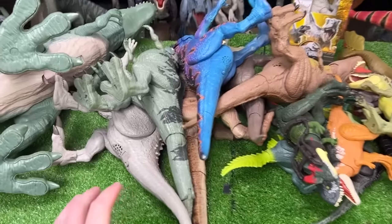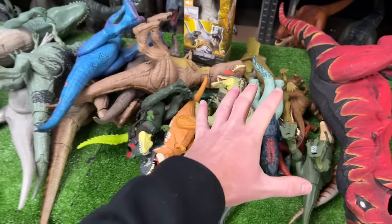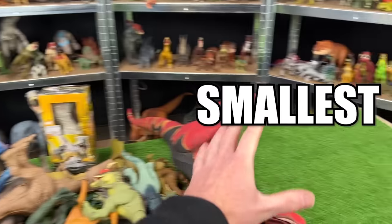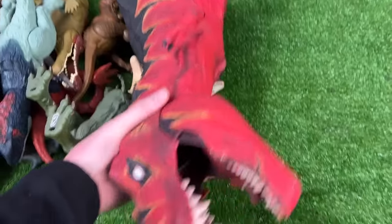Today we are checking out some of the best and coolest carnivores.